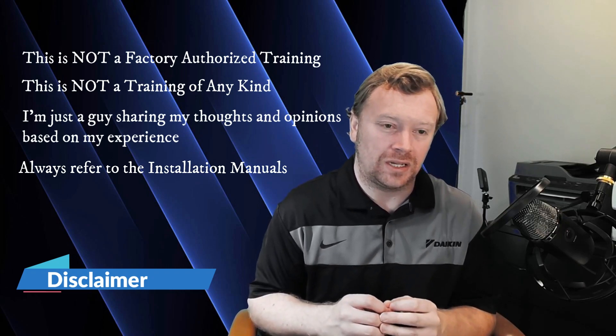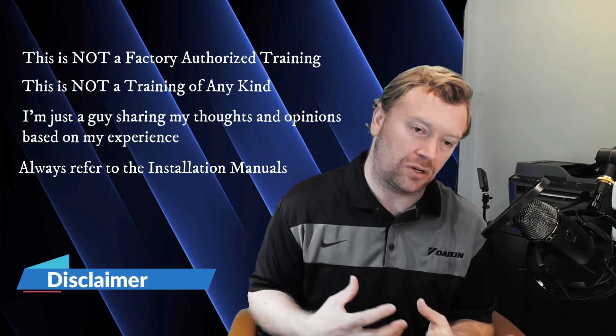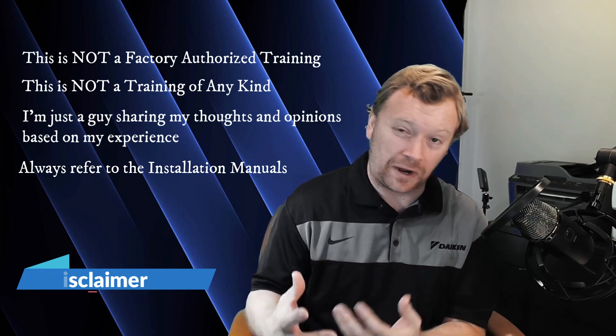Just the meat and potatoes — none of the extra stuff. Just important things you need to consider and look out for when installing, firing off, and programming these Daikin VRVS systems. So I hope you guys enjoyed today's video. If you do, please click the like button below — it really helps out my channel. And if you guys haven't already, please consider subscribing. Alright, let's jump right in.